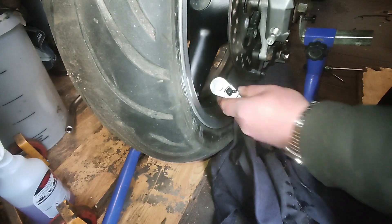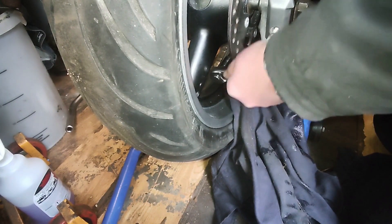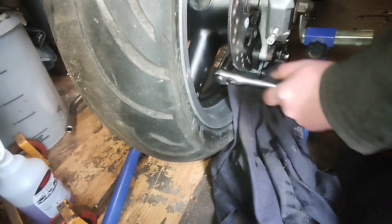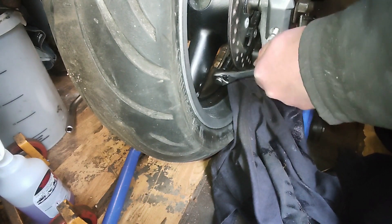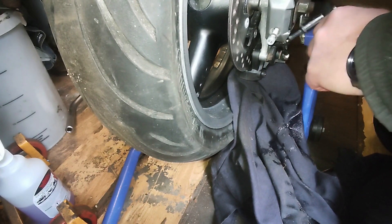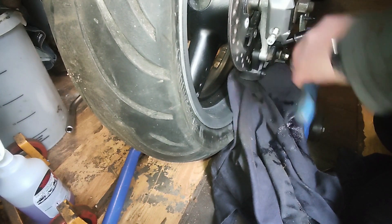Don't forget the bleed nipple at the back of the caliper as well. Just one last double check to make sure that we've got no air whatsoever in the system and everything's hunky-dory.